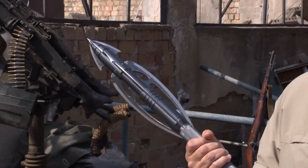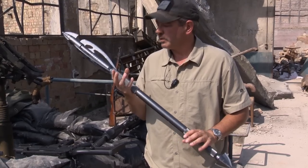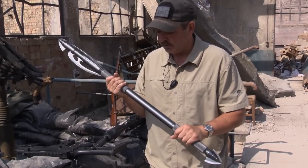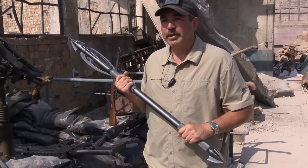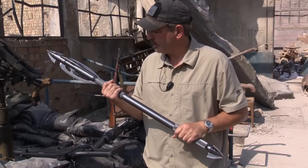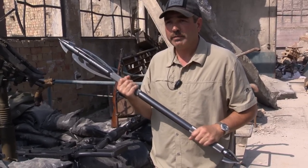This is Finnick's new trident — the trident Beetee made for Finnick. One of the things we wanted to do, because of the amount of action in this movie and the military running around, is make it a little bit more compact, for ease of carry. But it also has the ability to expand digitally into the same size as the trident he used in Catching Fire.